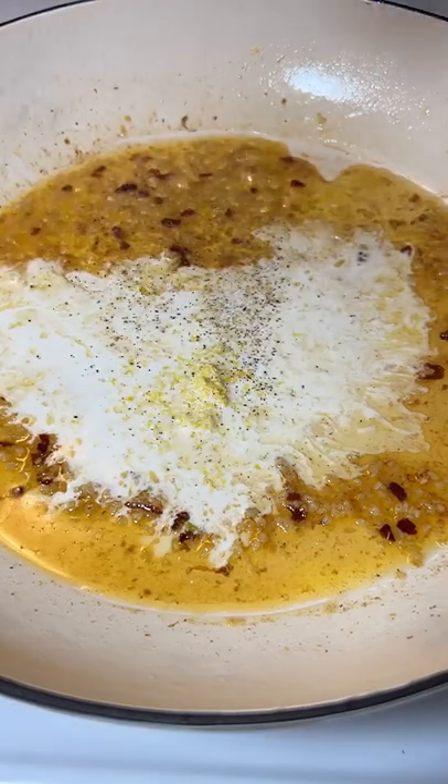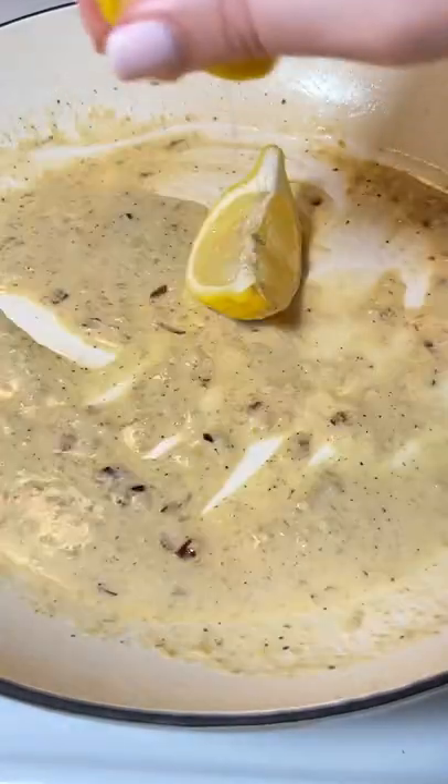Add a splash of heavy cream, lemon zest, and pepper, and give it a stir. Squeeze in a little bit of extra lemon juice to taste.